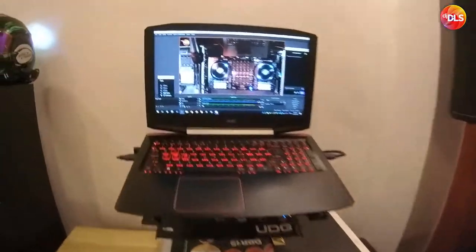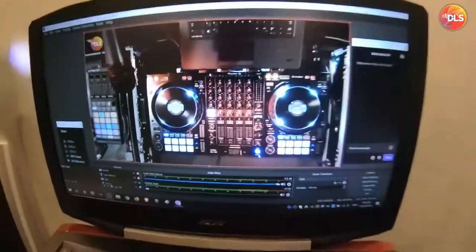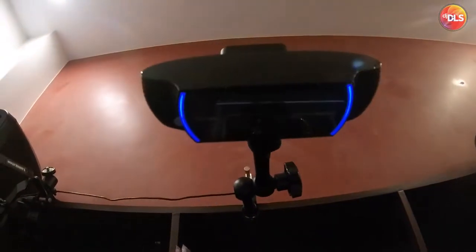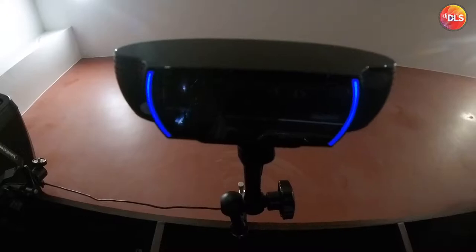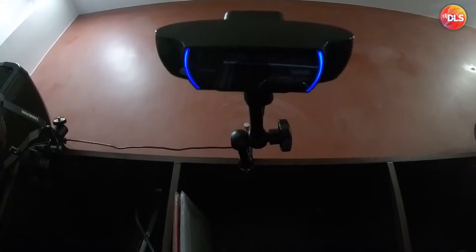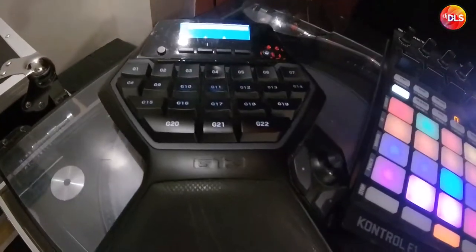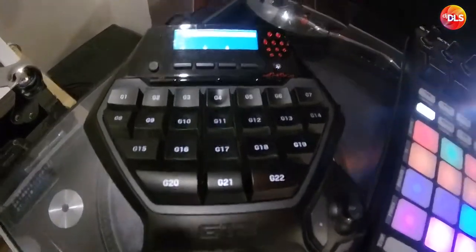For streaming, of course, I use OBS. Currently I have this overhead camera, the Logitech C920. I ordered the C930 — it's coming soon, I'll show it to you when it comes. It has a wider field of view. Also, this one, the Logitech G13, I use for switching cameras.